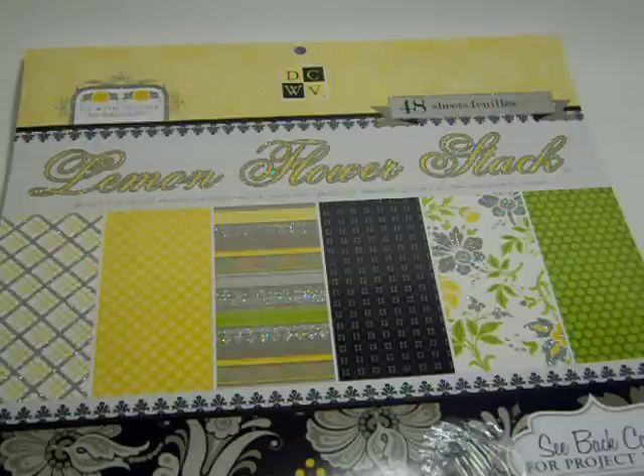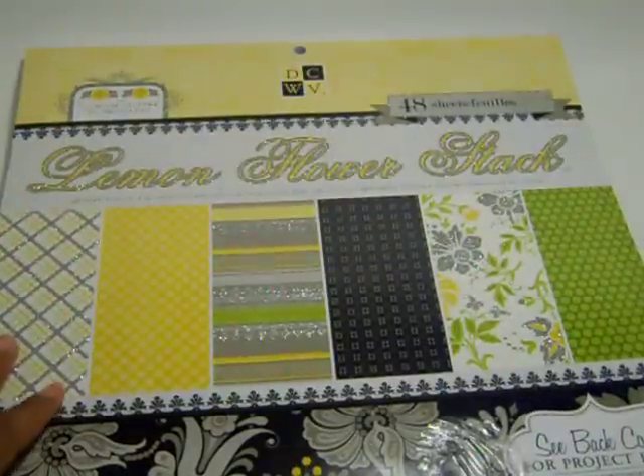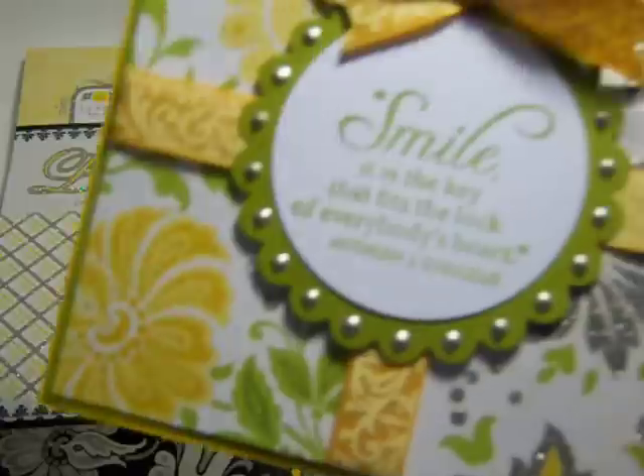I wanted to share these with you guys. The paper you're looking at now is DCWV — the Lemon Flower Stack. I love this pad; I am — what else can I say — I love it. I created a couple of cards using this particular stack, so let me share them with you. Here's one.